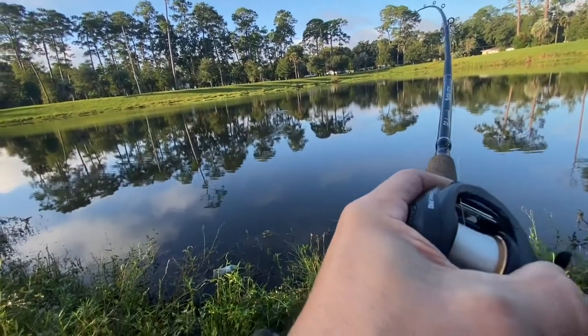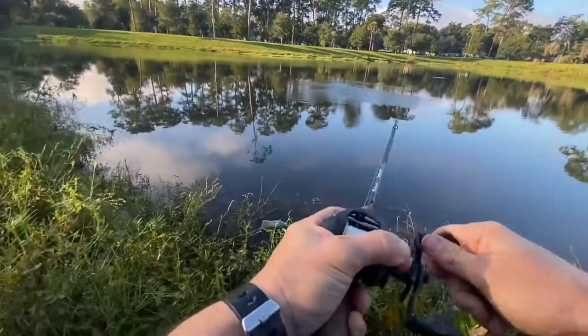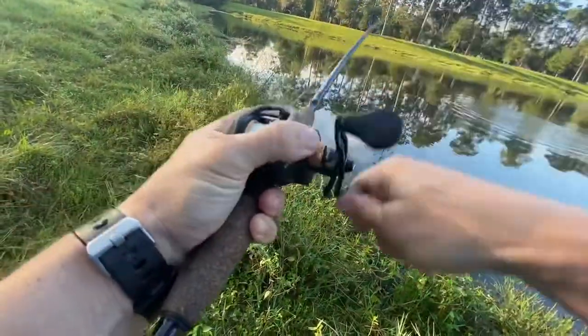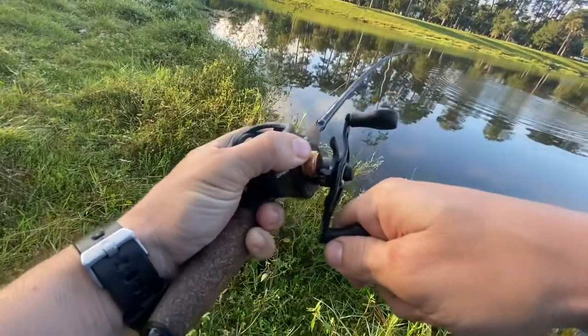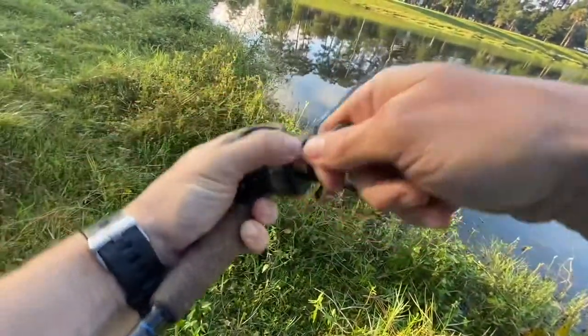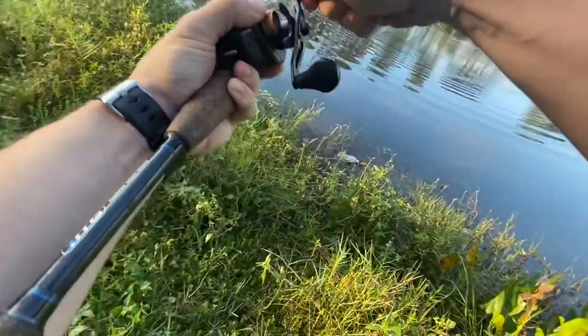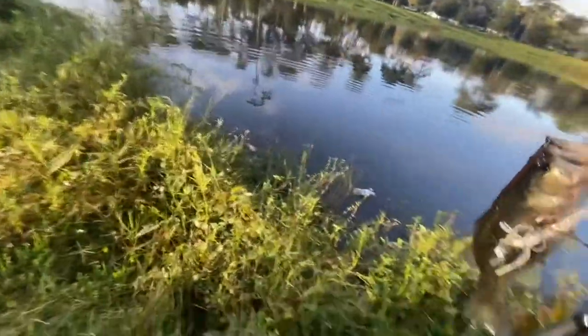Feels pretty solid. Stay down. Oh jeez, I foul hooked him.